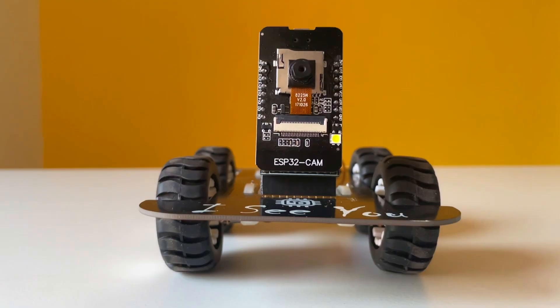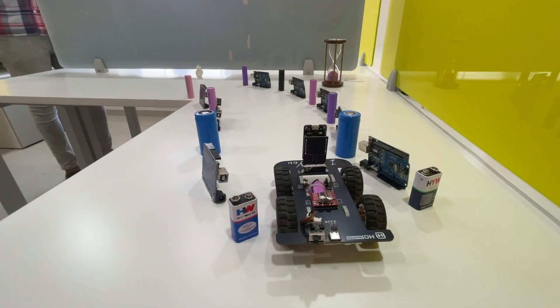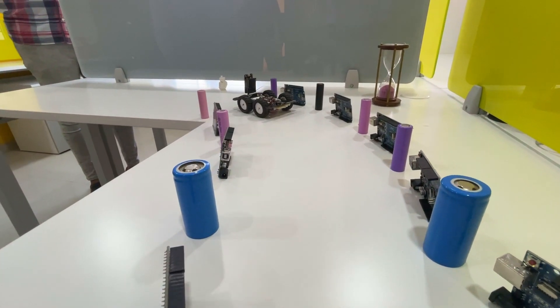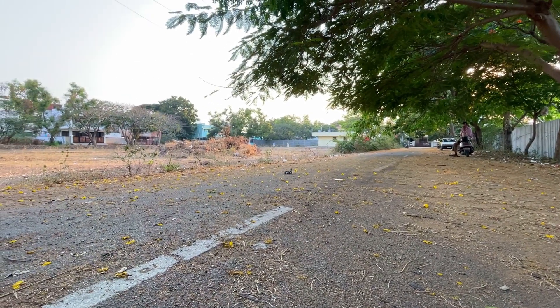Hello and welcome back to another video of Circuit Digest. In this video we will show you how to build an ESP32 based surveillance car. If you have already noticed, the project looks very simple to build thanks to the PCBs that we have designed. We will also be giving away two of these PCBs to two lucky winners, so watch the full video to know how to participate. That being said, let's get started.